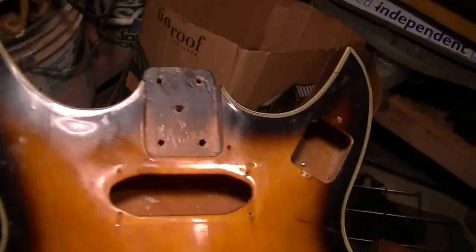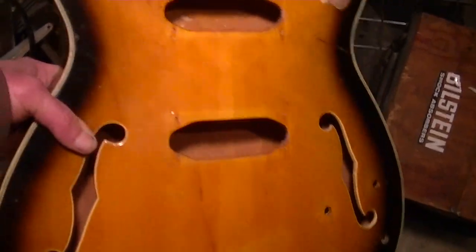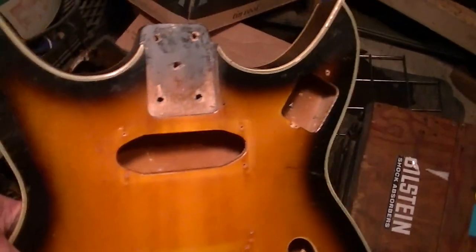It's a weirdo — it's kind of like a Trini Lopez guitar, a Johnny A Gibson guitar. It just looks a little dorky but that's why I like it.